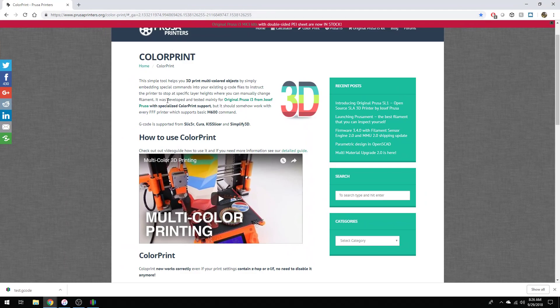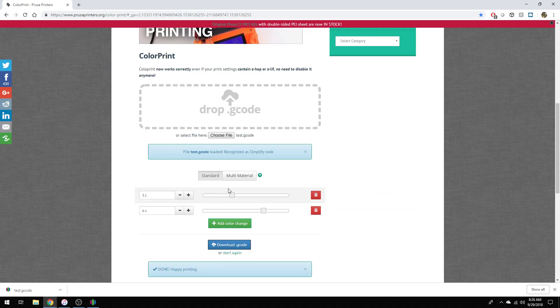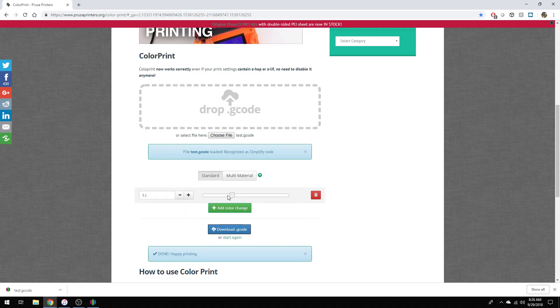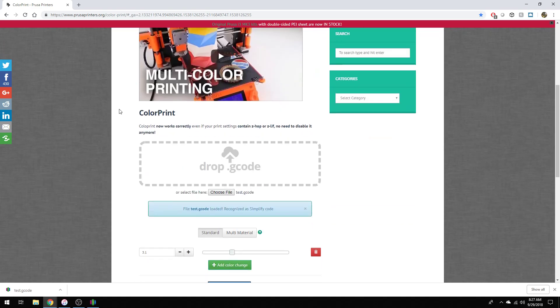Color Print is the development of Josef Prusa and his team, which allows us to upload the G-code we just created and then set whatever layer height we want the color change to occur at. I'll put the link in the description below. It looks like it just inserts an M600 command, and it supports G-code from other slicers, but I'm just covering Simplify3D and the application onto the Prusa i3 MK3 printer.